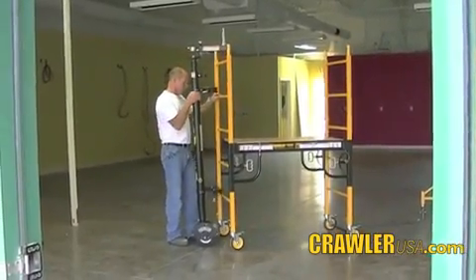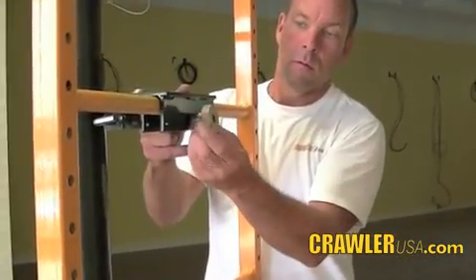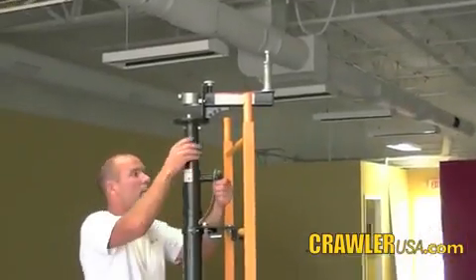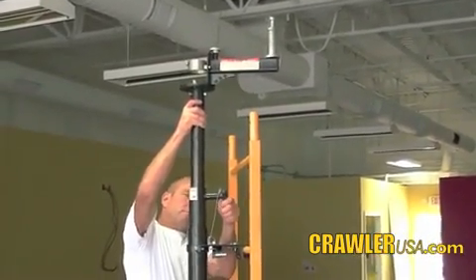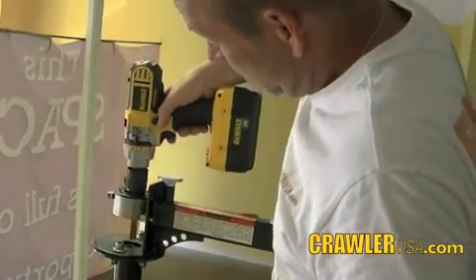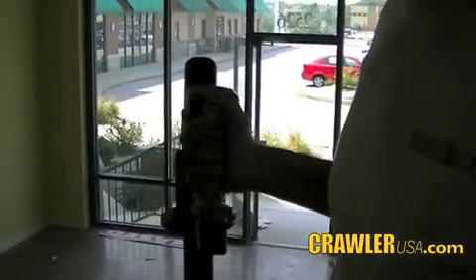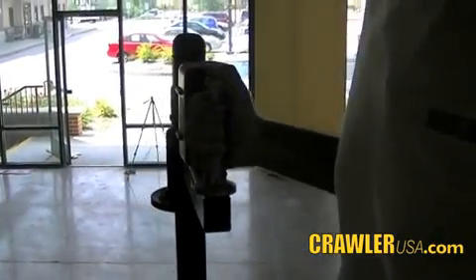The crawler attaches easily to any scaffold. The crawler adjusts easily to accommodate various platform heights. The crawler is powered by your cordless drill. The crawler's one-hand steering and throttle control operates much like an outboard motor found on a small fishing boat.